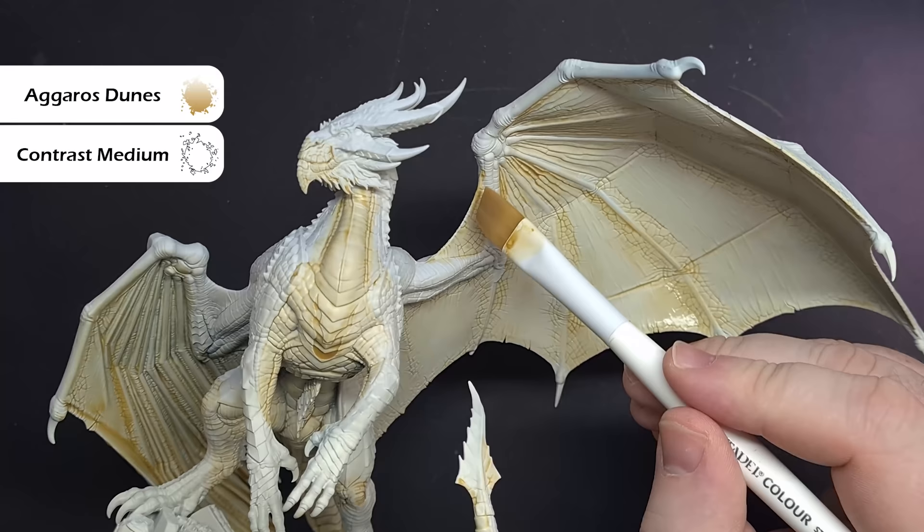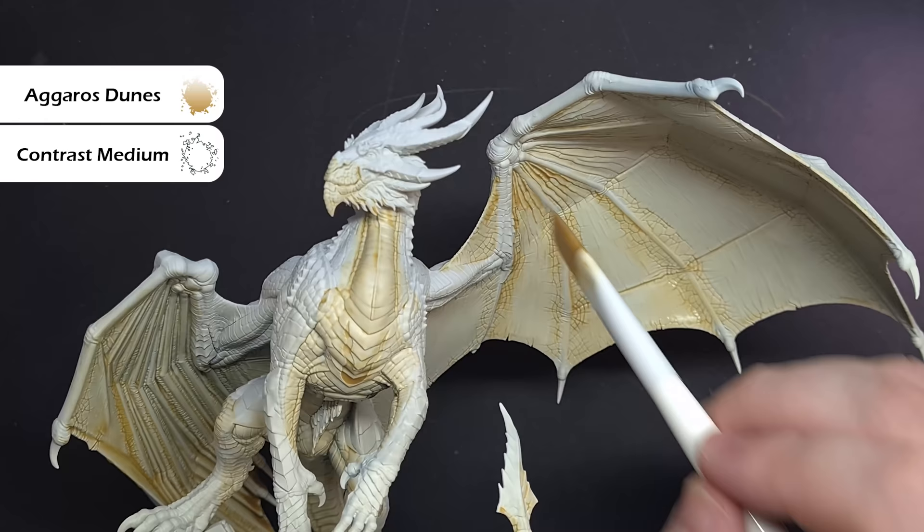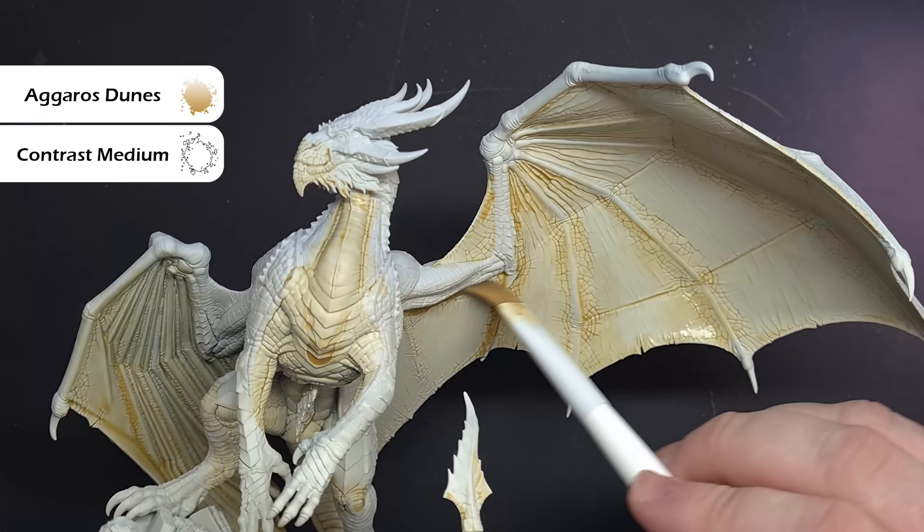When that first layer of Agaross Dunes is dry, we're going to go back in with exactly the same mix and just paint this closer to those deeper, darker recesses. So for example, if we look at the wing membrane, we're just painting it closer to the spines, just to give a little bit of a darker effect there.